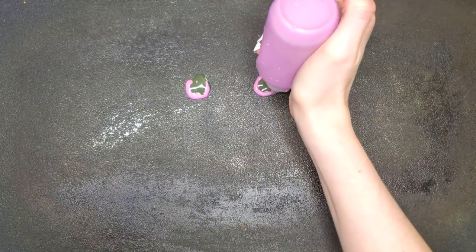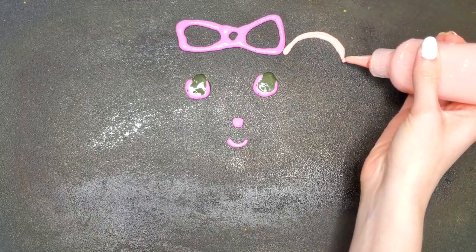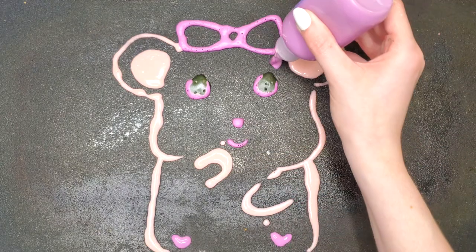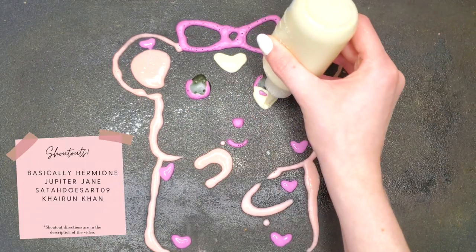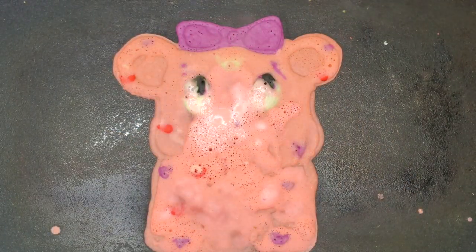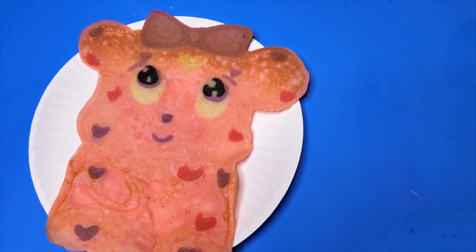After that mess, I was determined to redeem myself — and redeem myself I did. So here we are creating Val. Val is a Valentine's Day hamster, and I think this one turned out really cute. Val has hearts all over her, she has big eyes, and I think that played in this pancake's favor. I filled Val's body in with a light pink color, and then I let her cook. Turns out I may have let her cook for a tad bit too long because I burned the top of her head, but I really like this one.